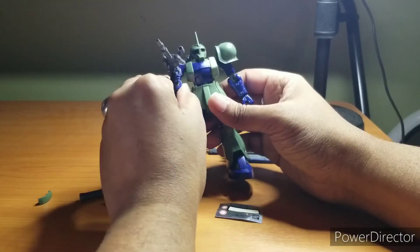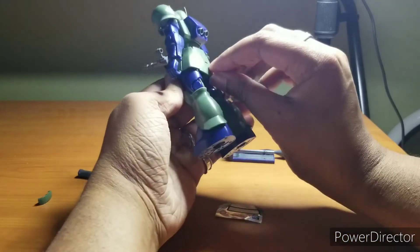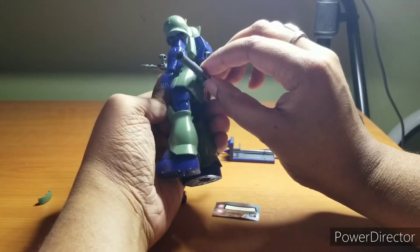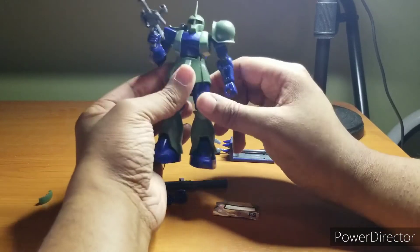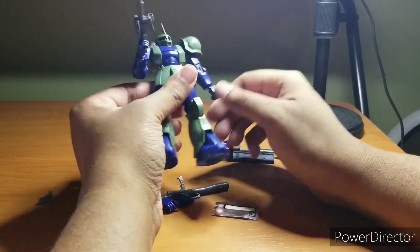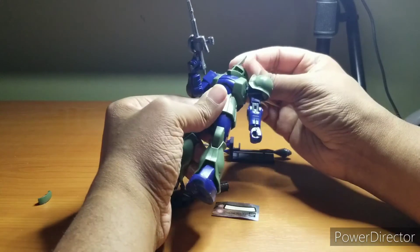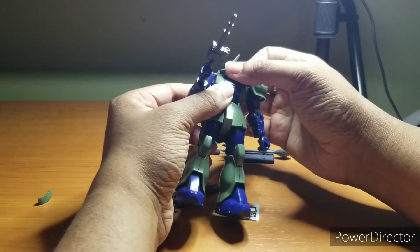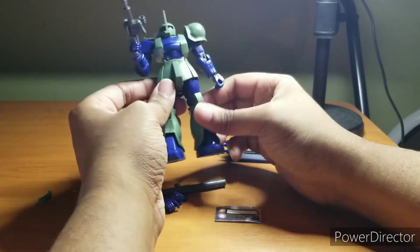I've noticed with building several versions of the Mark II that more mobile suits started getting the back flap to hold the bazooka in — I don't know if it's because they got that technology from the Zaku series in-universe, but I just noticed it. As for the head, you're not going to get any downward-looking poses — looking all the way up, and it can go left and right. That's as far as the head moves, so it's not great articulation-wise.